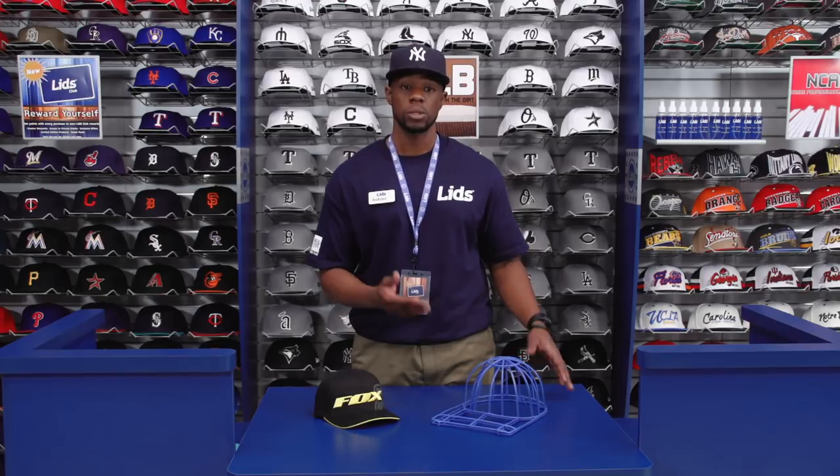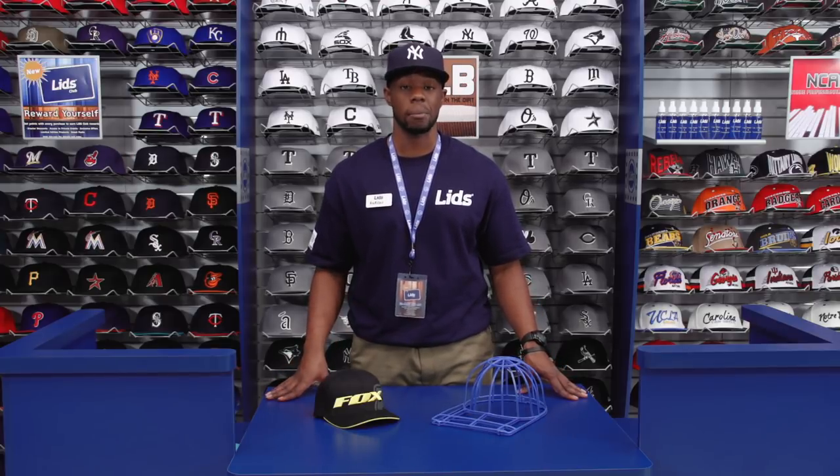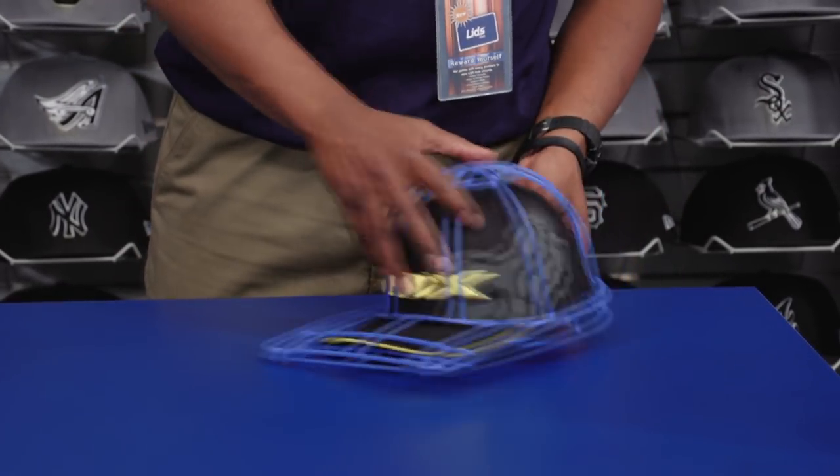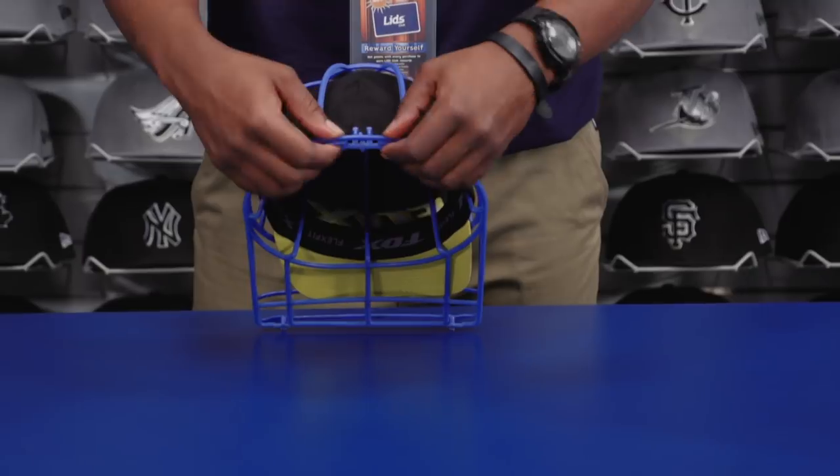If you just want to toss your cap in the washer or even your dishwasher, you'll want to go with the ball cap button. Just be sure not to use any detergent, because it can harm the colors of the cap. Encase the cap in the plastic holder and wash away. Just be sure not to wash wool caps, as they need to be dry cleaned.